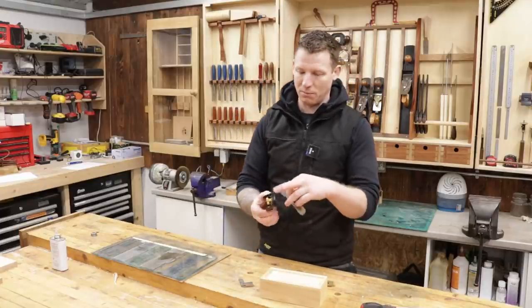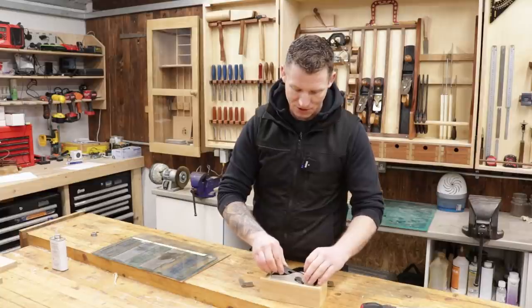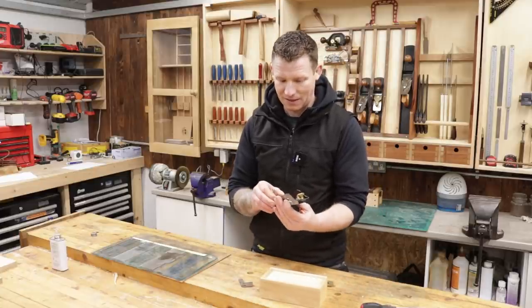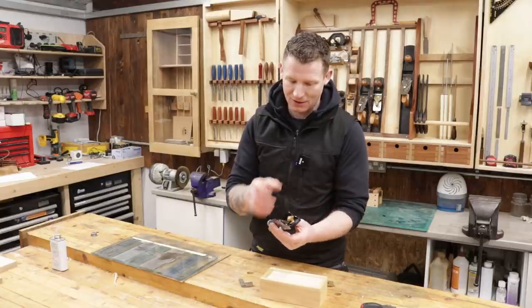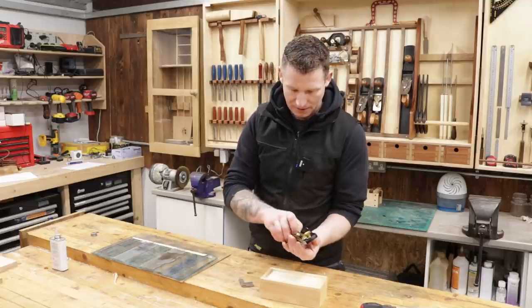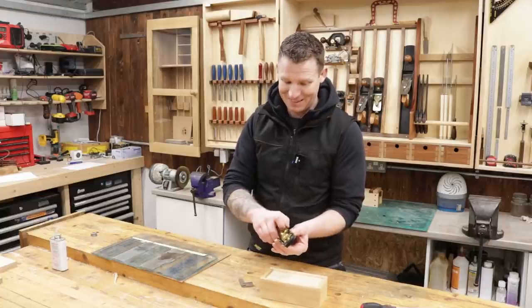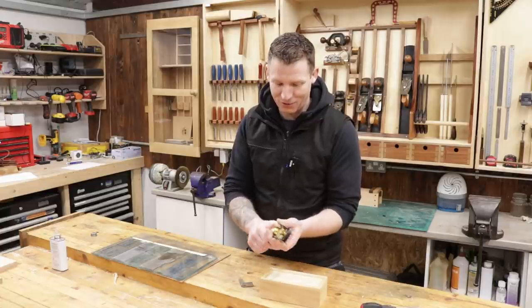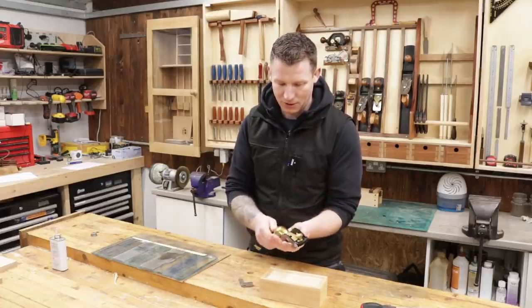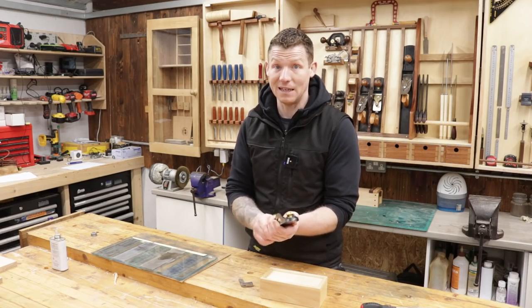One thing to say about rebate shoulder planes: because you have an open mouth side to side with material removed off the side of the plane, you need to be careful not to over-tension them. Don't put too much tension into the lever cap — it's not as stable as a standard shoulder plane because you have a lot of material removed. Bear in mind you don't want to flex the sole. Tighten it down only a small bit — we don't want to overdo it, no need to weld it to the blade. Just cinch it down, no more. Now let's test for flatness.